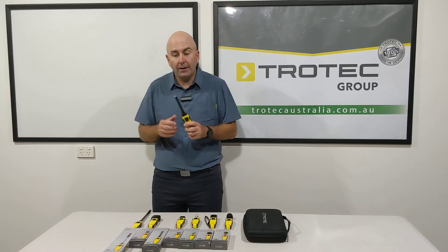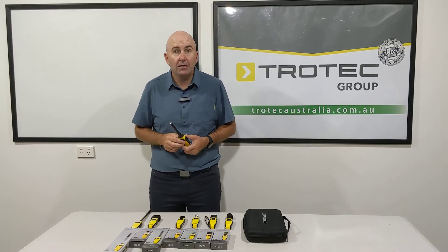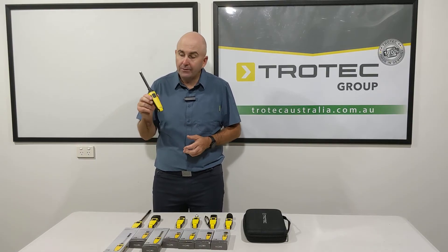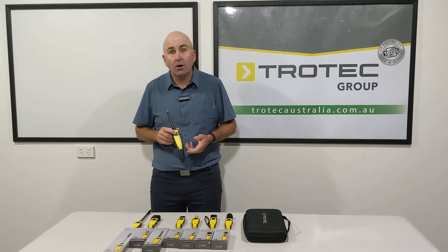This one here is a hygrometer. You check your temperature and your relative humidity. You can work out your grains, your grams per kilo, your dew point. This will certainly come in very handy for drying your structures.